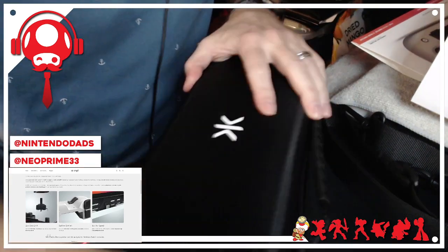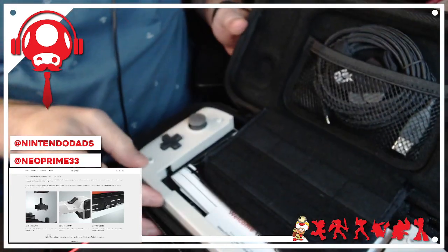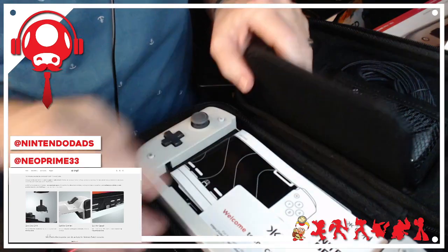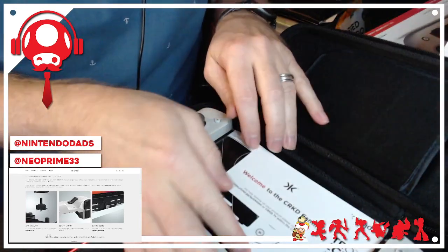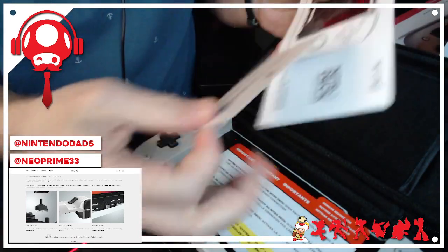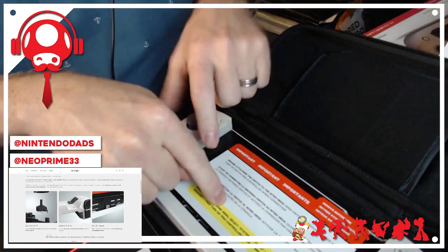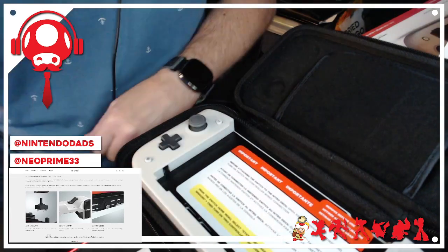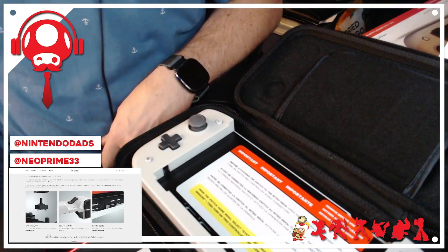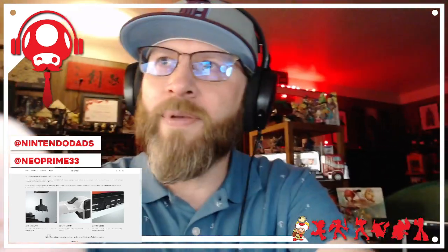Let's open it up. We've got our manuals and all kinds of stuff. There's also a warning on here because you have to go into a specific mode on your Switch to be able to control it.